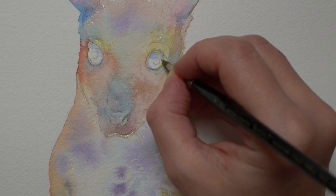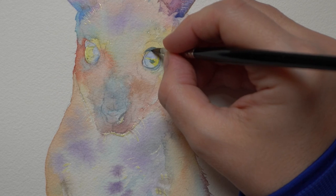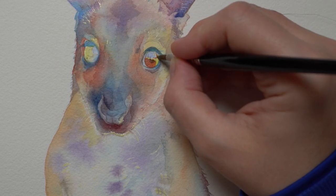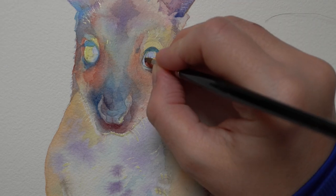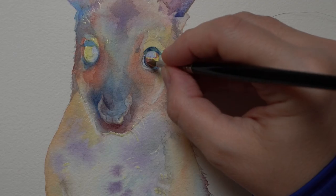It's always great to have some variation of colors for the iris. Try playing with combinations of cool and warm pigments, like blues and oranges, and keep it very light before you start working on your outlines.